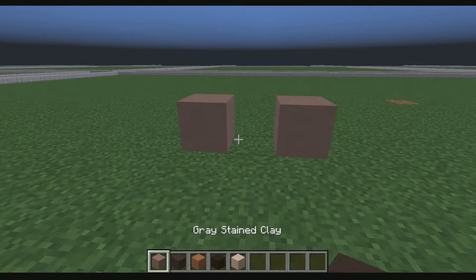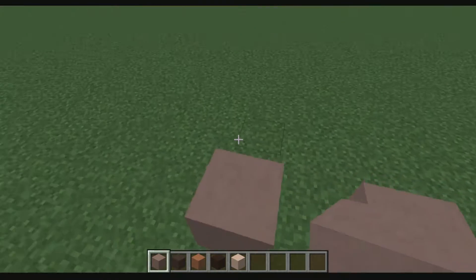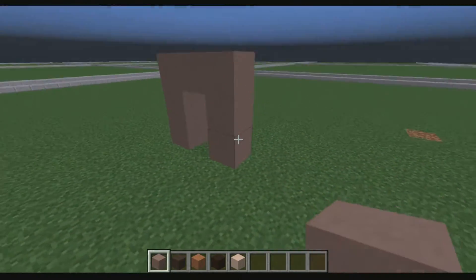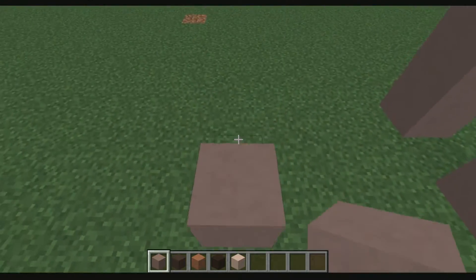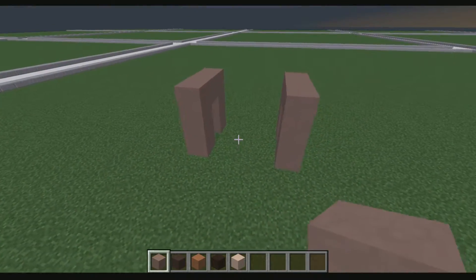We're going to place two of the light gray stained clay — and yeah, that's a tongue twister — like so, and then we're going to make an N shape. See the N? It's an N frame. We're going to step three blocks back and do the same exact thing. Now we have two N frames.